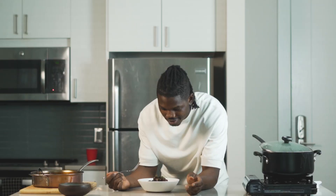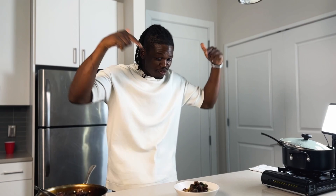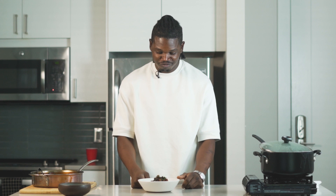Alright guys, here we go. We have oxtails with mashed potatoes and an amazing deep demi sauce. Let's try it. That's fire! This is your hit, that's it. Comment, like, subscribe — I'm going to enjoy this. See you.